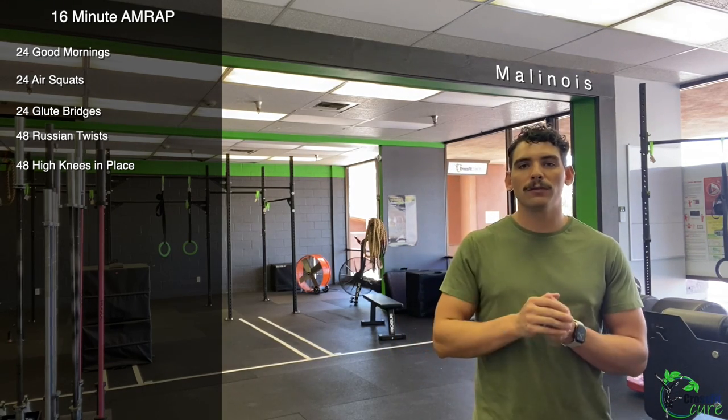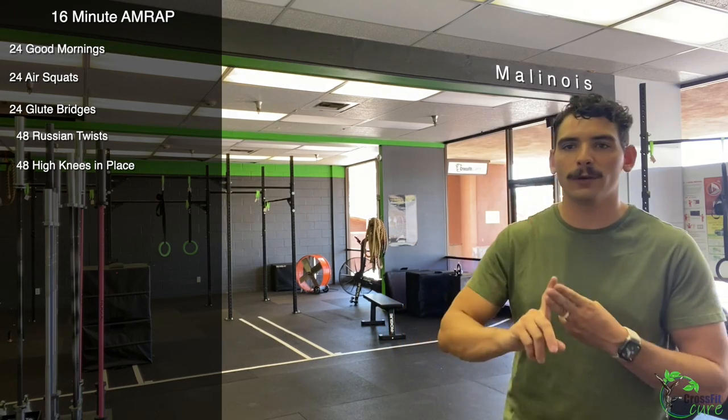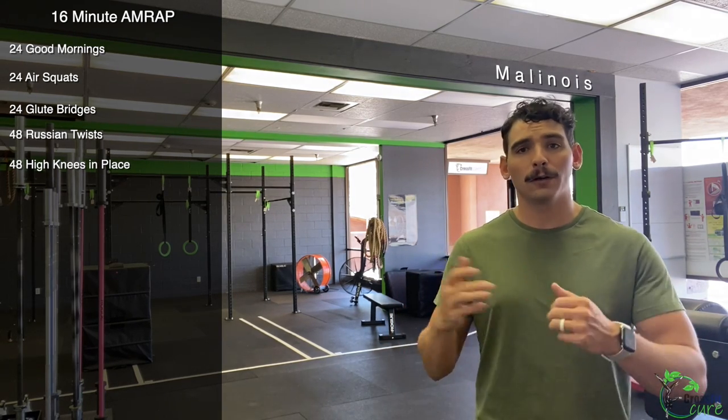Those are all the movements. One more time: 24 good mornings, 24 air squats, 24 glute bridges, 48 Russian twists, 48 high knees in place. That is one round. We are going for 16 minutes — as many rounds and reps as you can get is going to be our score for today. That's Malinois.